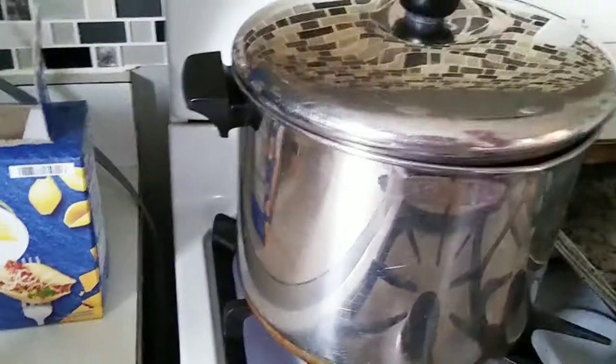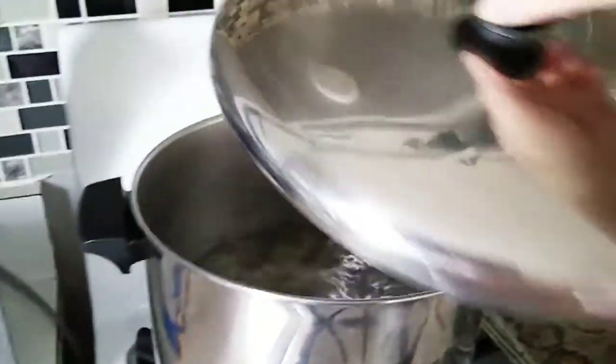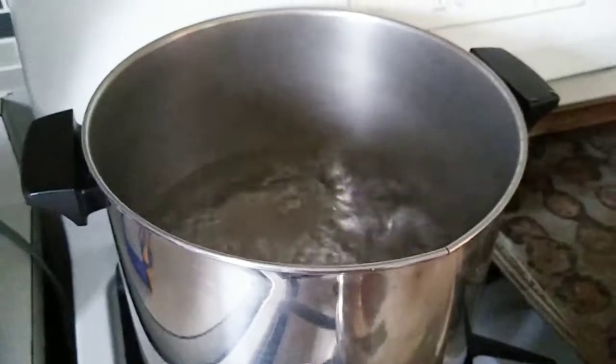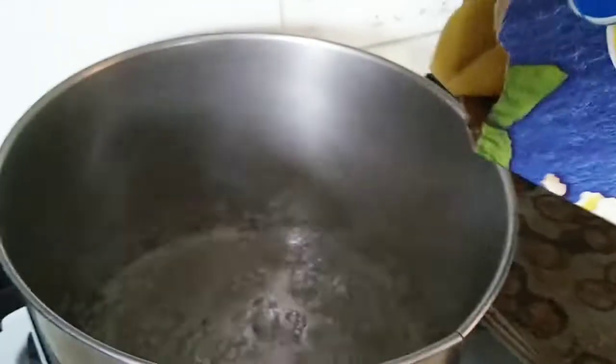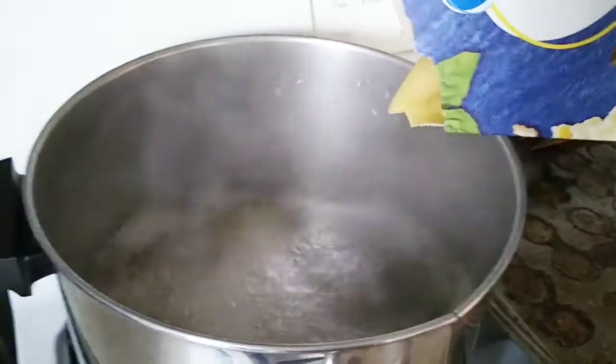Also I got some mozzarella cheese that I'm going to use and put in here too. So first I'm going to boil up the water and put the shells in, cooking it to how the box says to cook it.